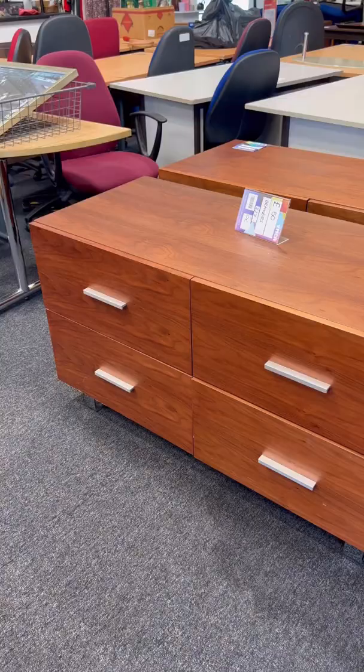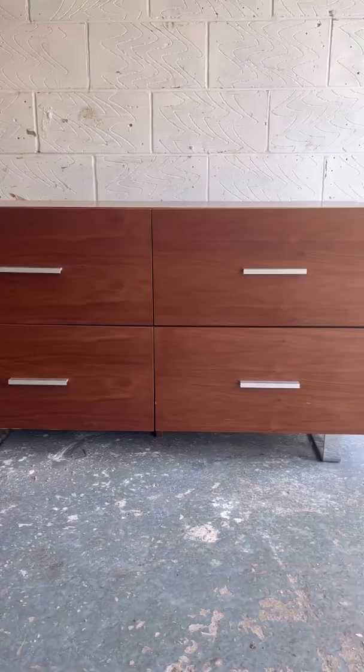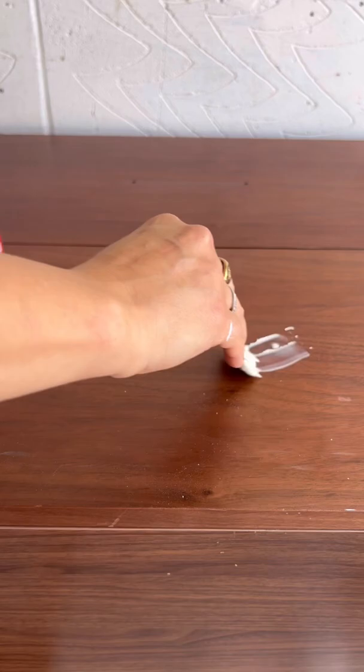I saw these super cool chest of drawers at a thrift store, so obviously I bought them. I'm on a mission to thrift and upcycle everything to furnish my home, and I thought these deep chest of drawers would be really cool.